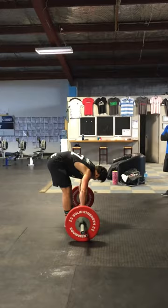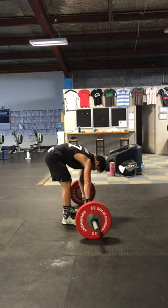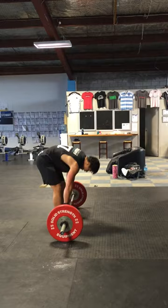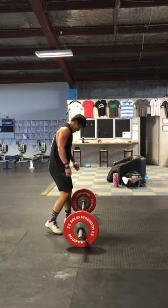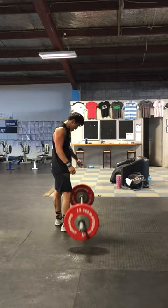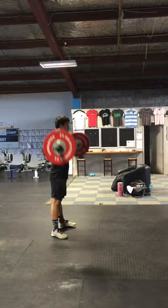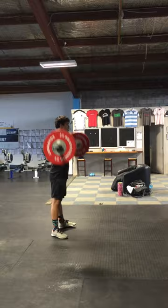Two minutes left. Right foot. Two. Three. Five. Four. And again. A minute and a half. Five. Six. Five. Seven. Five. Five. Two more. Come on. Just over a minute left.